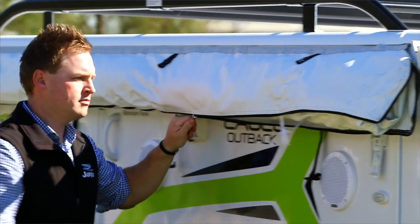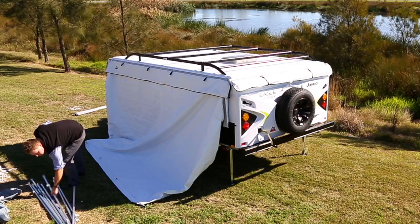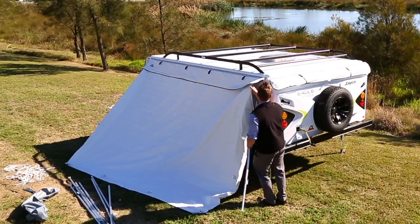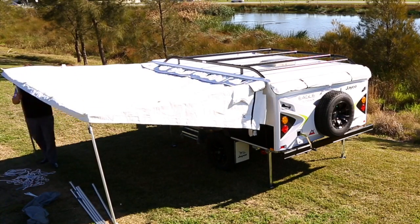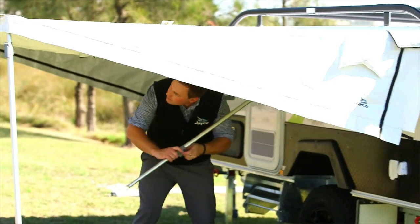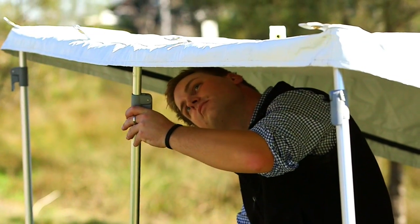Start by unclipping, unzipping and untying your awning, released to the ground. Next, unpack the annex poles, pick up and connect one spring-loaded pole and feed through the end of the awning. Connect the side awning pole to the camper to meet the end of the awning. Repeat this process for both the front and rear ends. Continue by connecting your two upright poles to the annex so the awning is standing upright. Clip in the two support poles to the centre of the awning and camper.